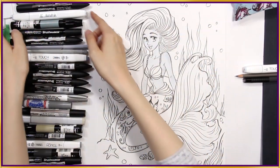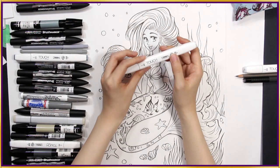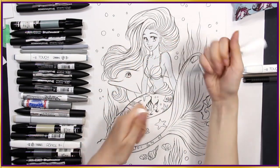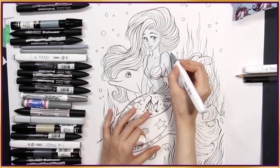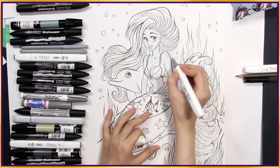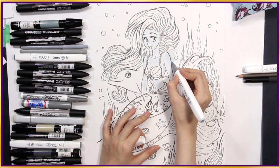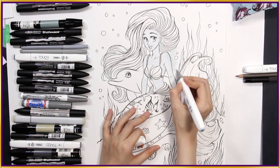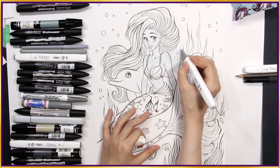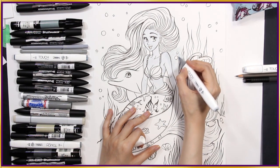Actually, I think for the background I'm going to use my other light grey. This is Touch Marker Green Grey 1. I expect this to have a warmer hue. I don't know if you can see it from the camera, but it definitely looks a lot warmer than the blue grey I just used. A little bit warmer, but yeah, I can see a difference.